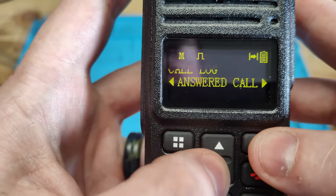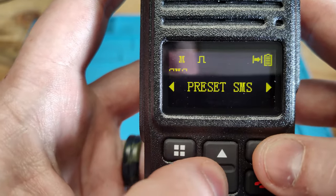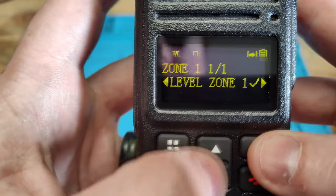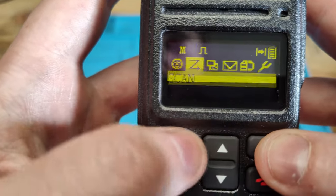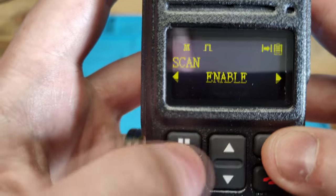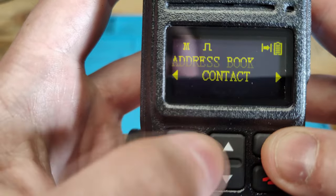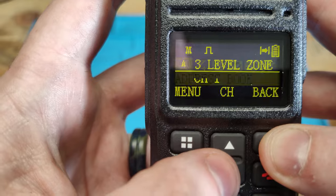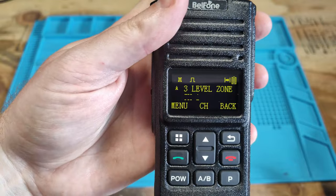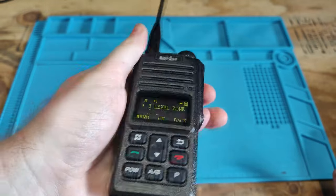In the call log we can see missed calls, answered calls, and out calls. For SMS there is an inbox, presets, and outbox. Under zones, we can change zones — we only have one zone currently. Under scan, you can enable scanning, view and edit the list, and enable or disable it. And then the address book has contacts and groups. Their top button seems set to something that's invalid, so we'll see what that is in the software.